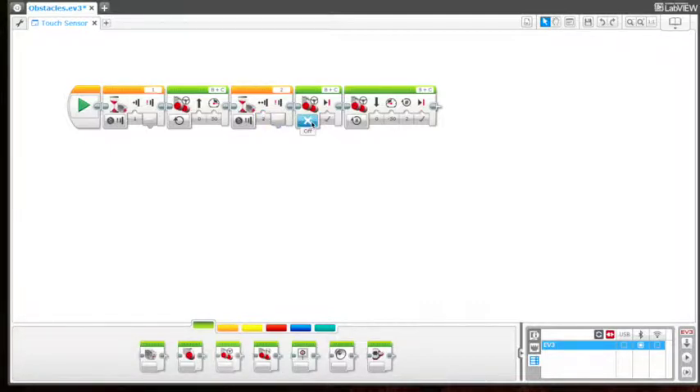But if it hits an object such as a wall — if it bumps into it — it's going to stop and then it's going to move backwards two rotations.